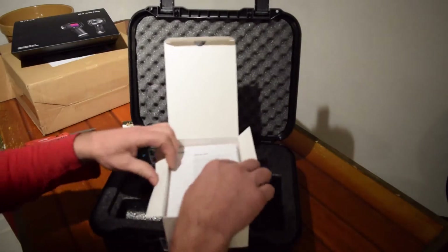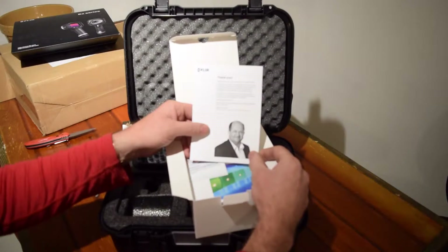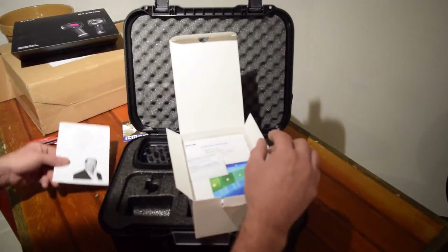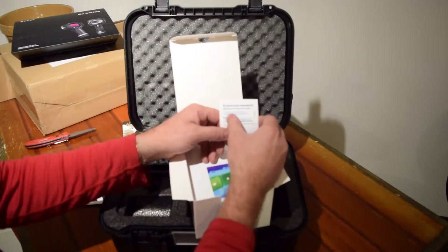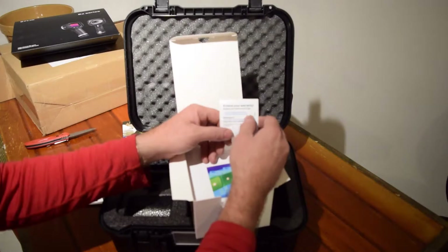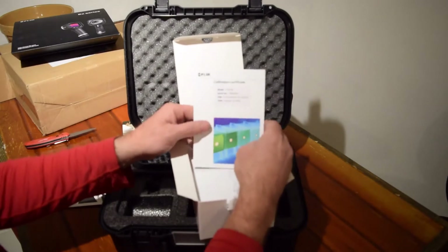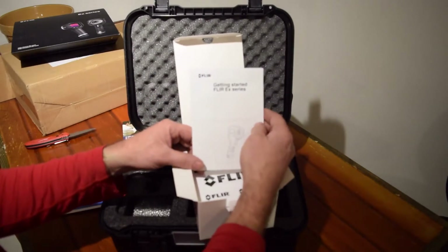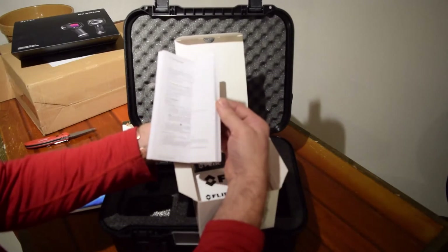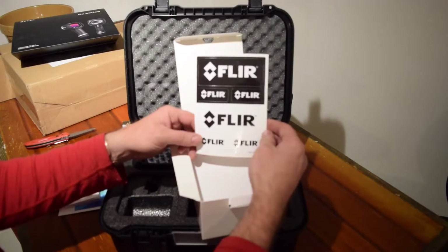And in here we have a thank you letter from Flare — thank you for buying the thermal camera. It's very nice. Link to extend your warranty: two year camera, ten year detector. I believe there's a two, five, and ten — so two years parts and labor, five years battery, and ten years for the detector. Calibration certificate. Getting started manual. We've got some stickers — extra stickers if you want to show your Flare pride.